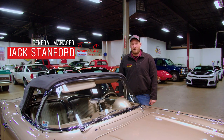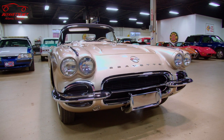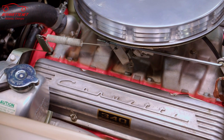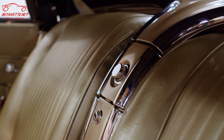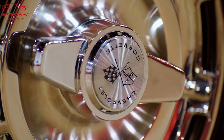Welcome back to Buy A Vet. Today we're going to look at this beautiful Fawn Beige 1962 Corvette. This car is equipped with the solid lifter 327, 340 horse engine, has aluminum intake manifold and larger exhaust manifolds. That's backed by a four-speed manual transmission and a posi-traction rear end.